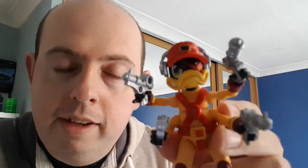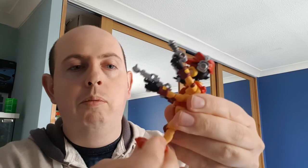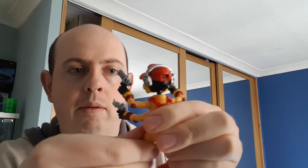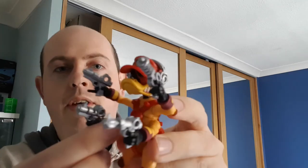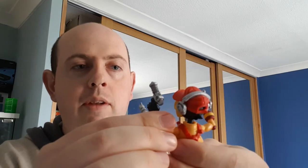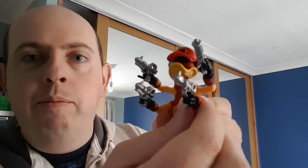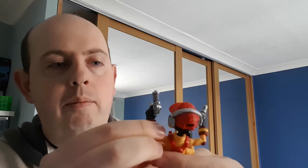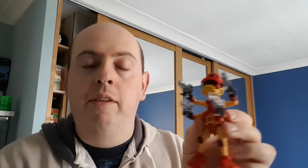Very well detailed — that's proper Dead Eye Duck. A lot less chunky than the original figures we had back in the 90s. There are quite a few points of articulation: feet move back and forth, though his leg doesn't seem to go very far — maybe a bit stiff. The arms have flexible joints that can go in and out. The bottom one seems a bit stiff right now and I don't want to mess with it too much in case I break it, but apart from that the figure is awesome.